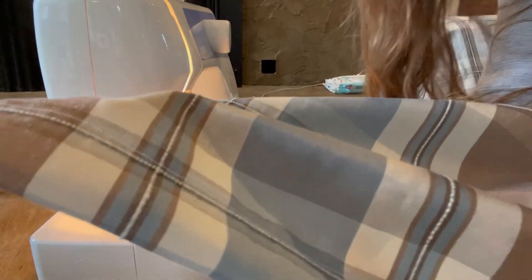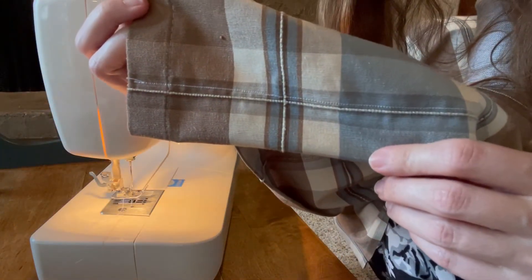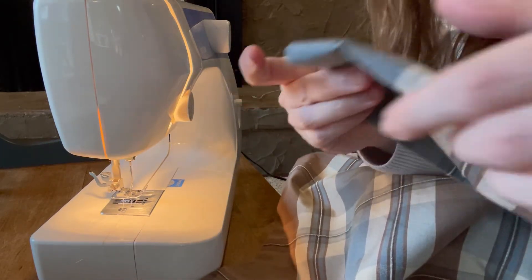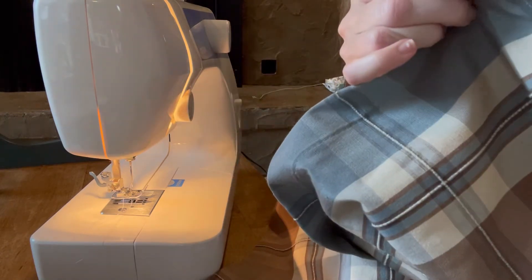And I think that white thread worked just fine. You can see the line there just above the other one — but see, you will never notice that when it's up. The side here is already hemmed because that was the original side, and the other side is the same way. So I am going to now make the top.